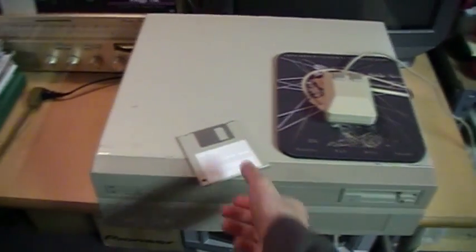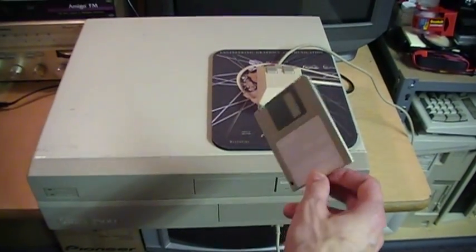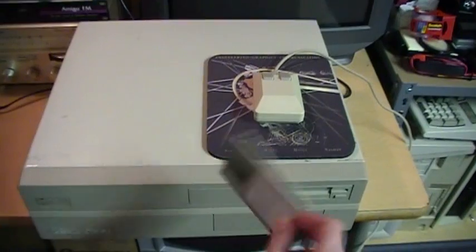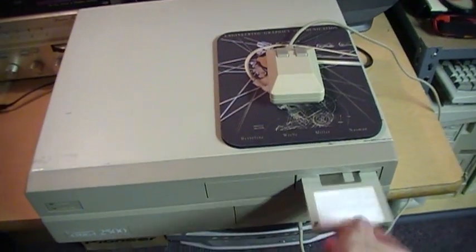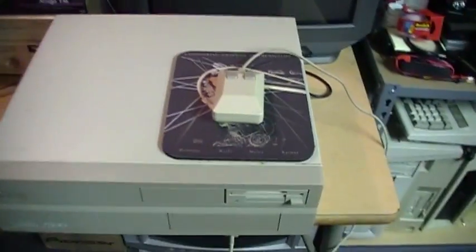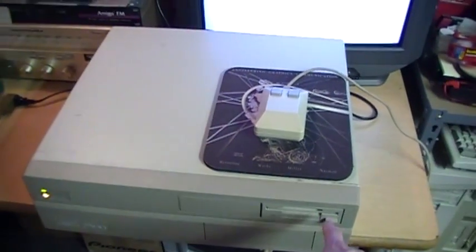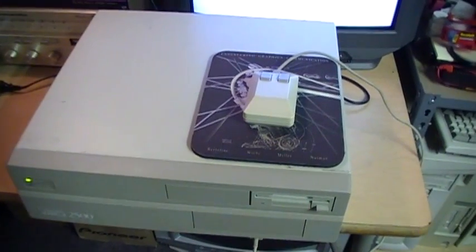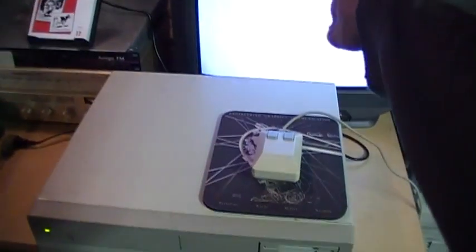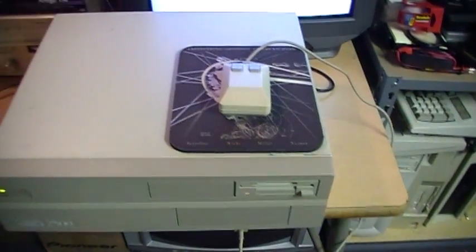The verdict on the floppy drive is that it mostly works. It can read and write disks in both PC 720K and Amiga formats. But it only recognizes the disk if I have it in the drive when I first turn on the machine, and it also doesn't recognize when I change the disk — even if I take a disk out and put another one in, the icon on the desktop will not change. It also doesn't seem to be able to format disks; it just says track zero is bad every time, even on a good disk.